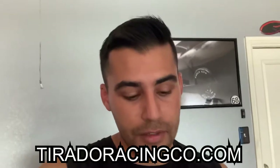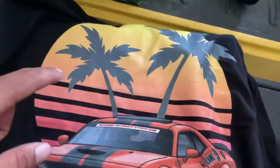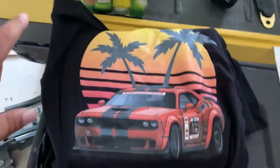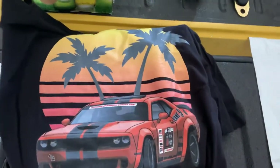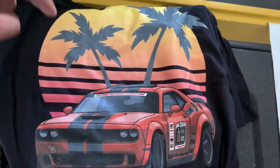Before we get into that part of the video, a little bit of housekeeping. First and foremost, the Toronto Racing Company website is now live — go to torontoracingco.com, link down below — and you can get the Challenger Sunset t-shirt. It's a little bit of an easter egg to a special project we did about a year ago, so get yours while it lasts because once they sell out we're not making them anymore.